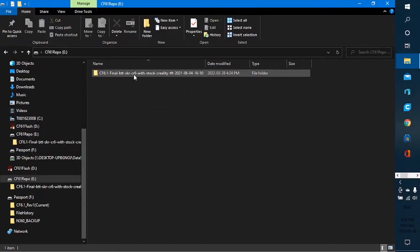At this stage you have your zip file downloaded with the correct firmware for your machine. We are now going to open that file, find what we're looking for, get it onto an SD card so we can move over to the machine and start flashing our printer at last.